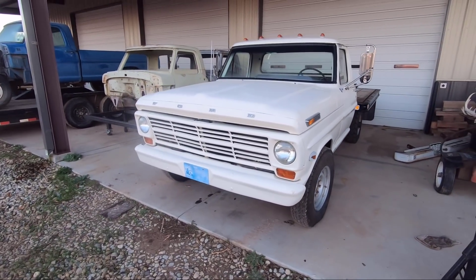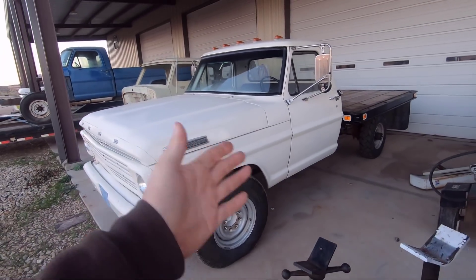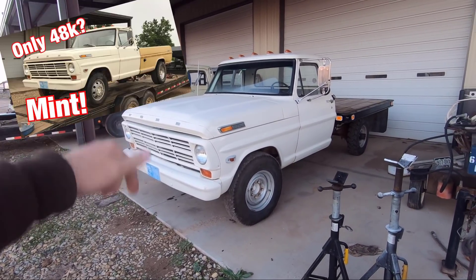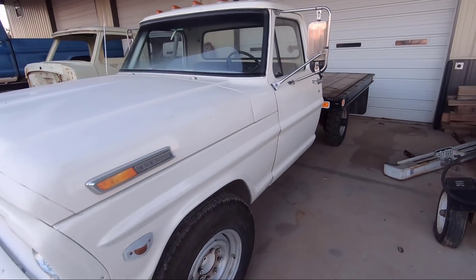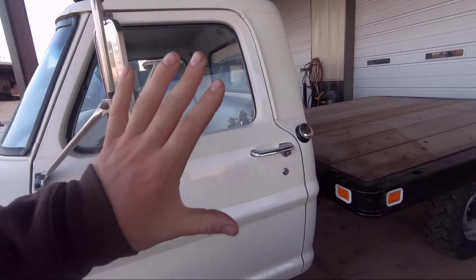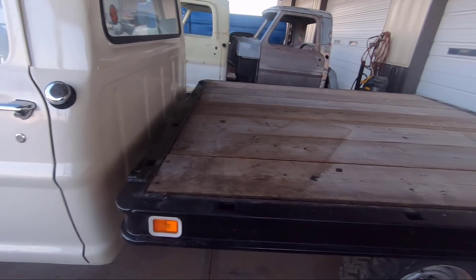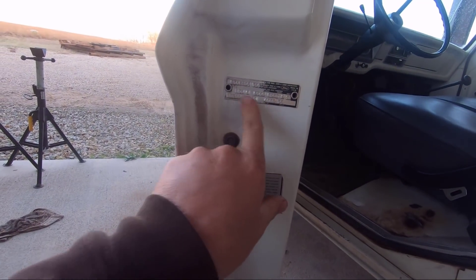I got my 69 F-350 back from paint. If you remember this truck, I got it a while back — it had a yellow bed on it. If you missed that episode, I'll have a link in the description below for when I went and picked up this truck. I'll have all the associated videos in the link below if you want more content. But I went to the paint shop because it had some dings right here. The previous owner had put a box bed on this truck — a yellow one. This is the F-350, so it has a 135-inch wheelbase.